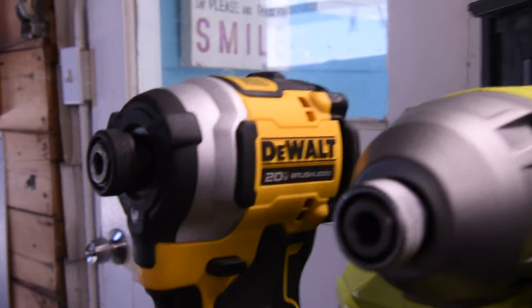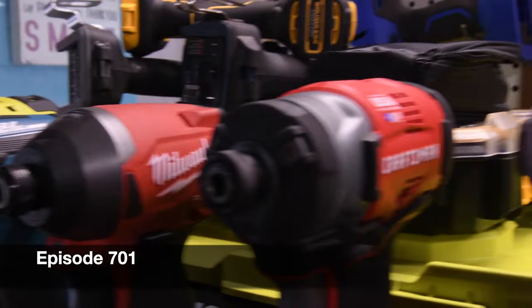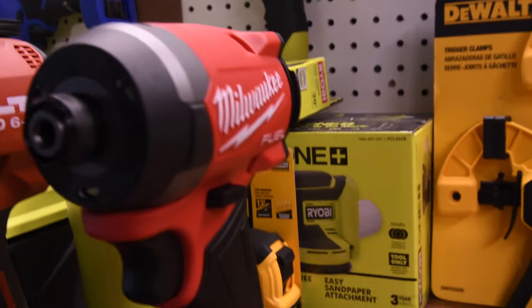I'm Matt here for Tools Today. Let's do a battle of brushless impact drivers. These are not 12-volt tools — these are higher voltage tools. Let's see which one will actually prevail over the others and help you decide which impact driver you need.